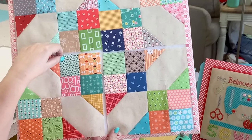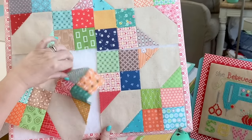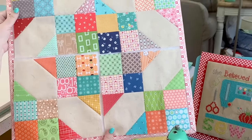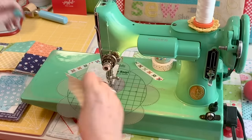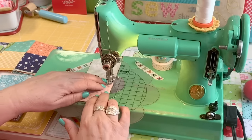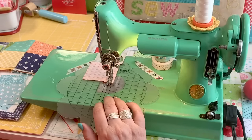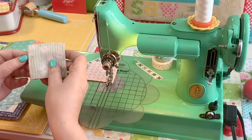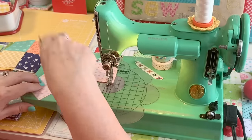See how the linen forms a diamond — that's what you want in your block. I begin by just sewing two two-and-a-half inch squares together using an accurate quarter inch seam allowance. I like to chain piece mine so I'm not wasting thread. I like to press my seams open and use my roller to roll it first, then take it to the ironing board for a quick press.